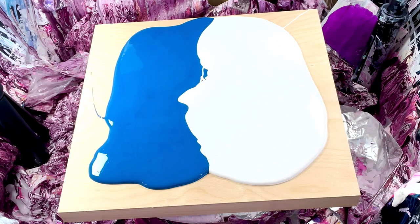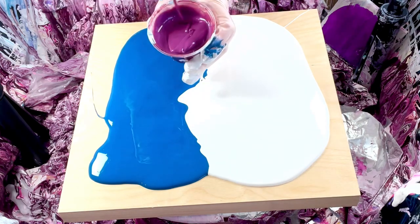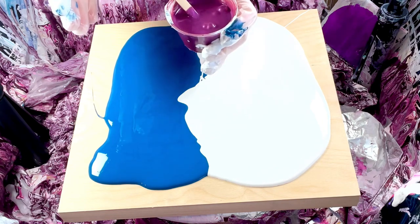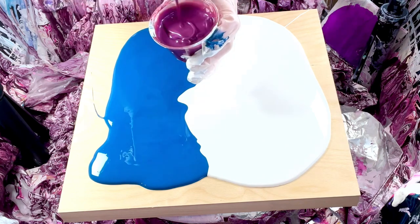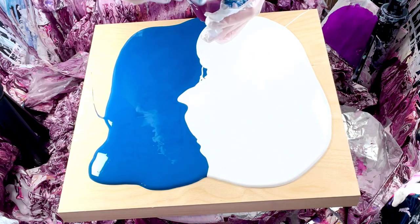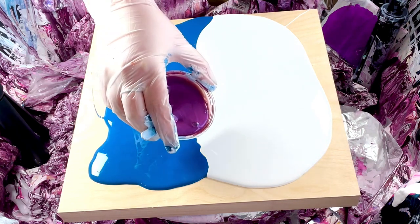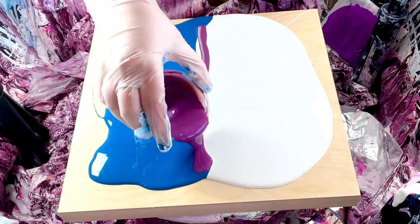I've mixed up a bunch of colors; I don't know if I'm gonna use them all. I actually made this custom color — I mixed the new TLP Maraschino, which is a bright red, with TLP Sapphire, which is a dark blue, and TLP Velvet, which is the blue interference. So in the light we're gonna see if that looks nice. I'm going to do a thin layer of it in the middle — I always put too much paint down so I'm trying not to.